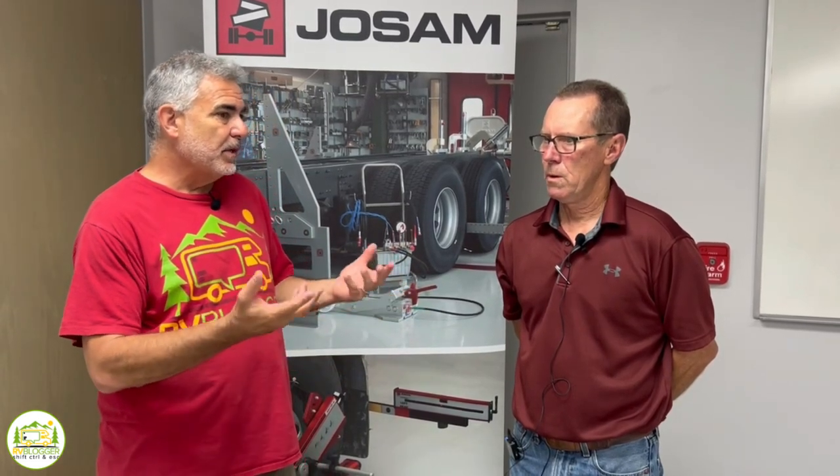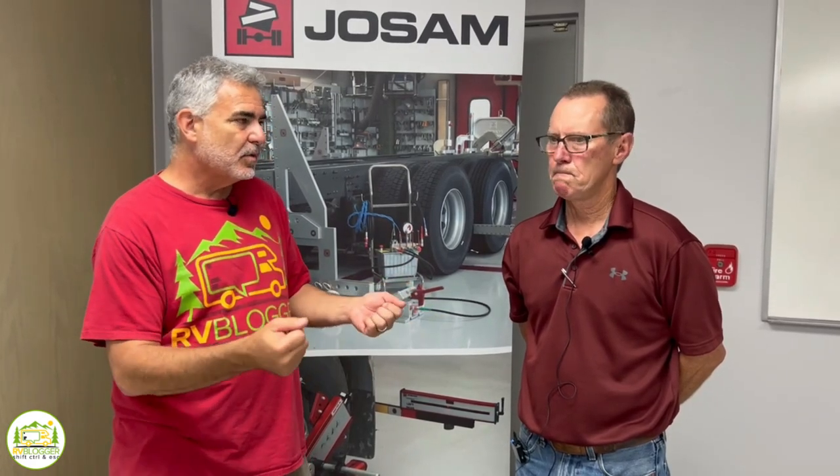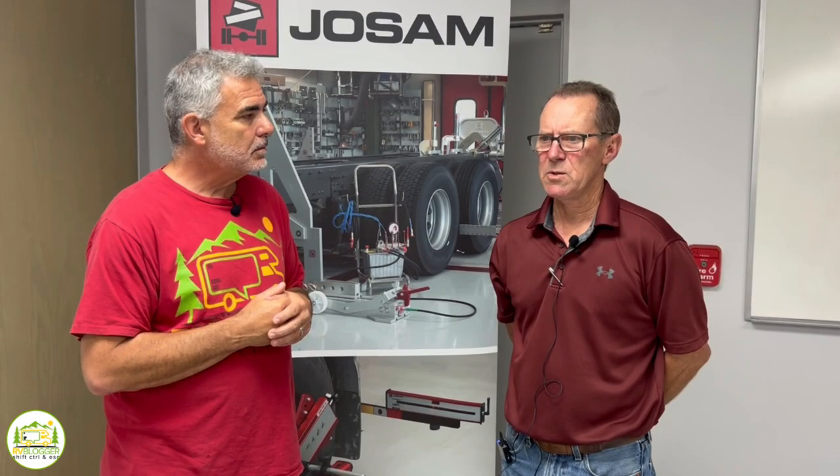How many F53 chassis are you guys working on? Because most people we talk to seem to have that chassis. It's a pretty rough riding chassis. Well, it's a very popular chassis — one of the most popular. With that being said, it's probably in the upper 90% of the chassis that we do.